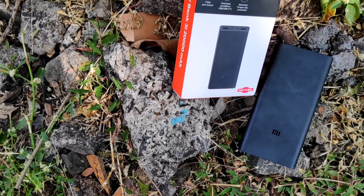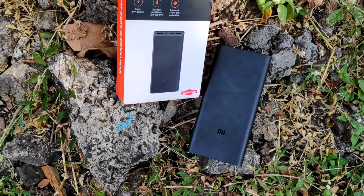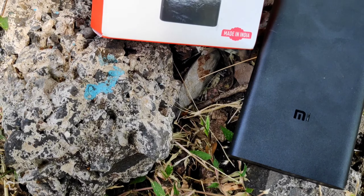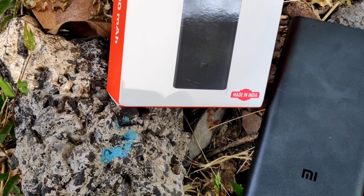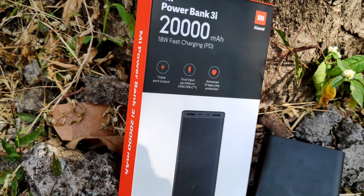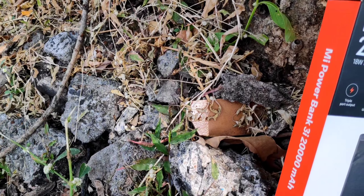Hello friends, welcome to this video. In this video, I am going to review the Meed Powerbank 3i 26000mAh.